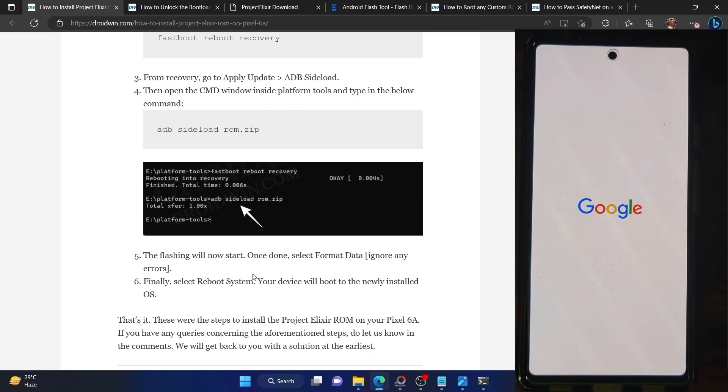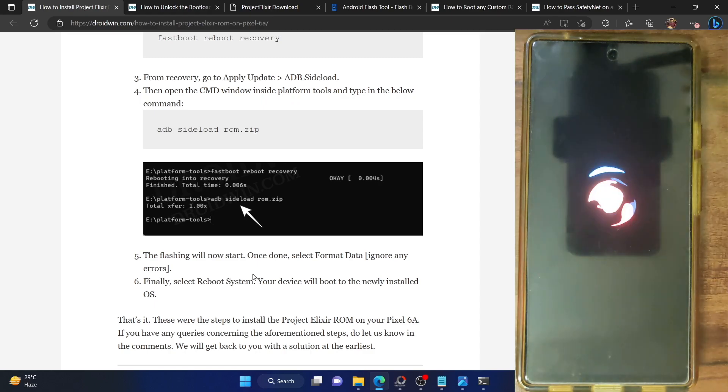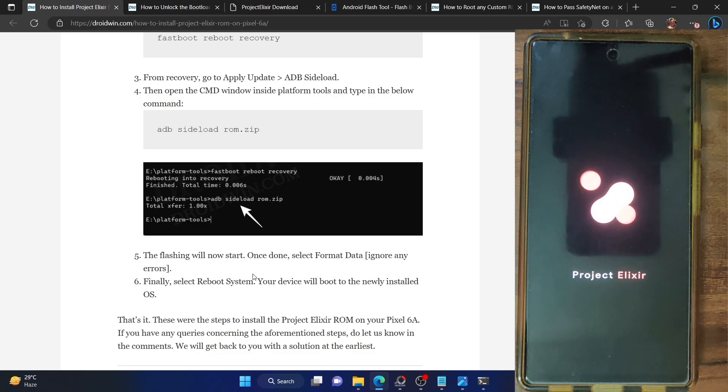Our phone should now boot with the newly flashed ROM. Keep in mind that the first boot up might take a few additional seconds. Moreover, since the ROM has Gapps built in, it will now load the Google app packages and framework. Loading Google apps plus the first boot up of any custom ROM takes a few extra seconds.